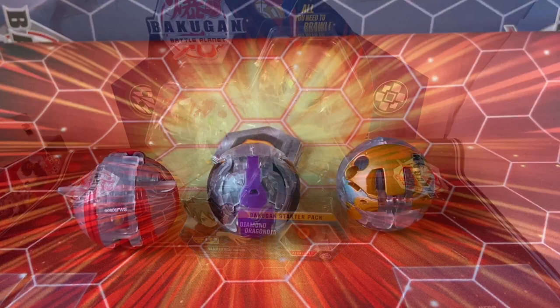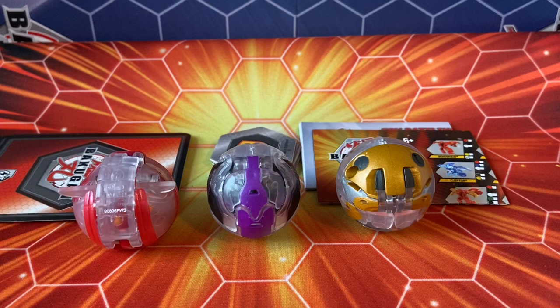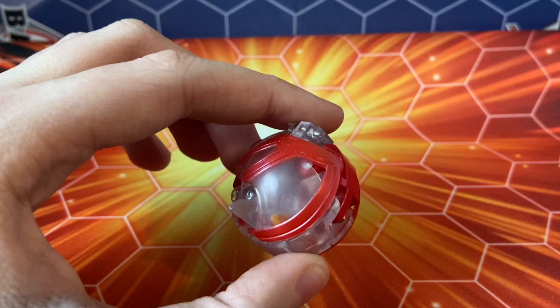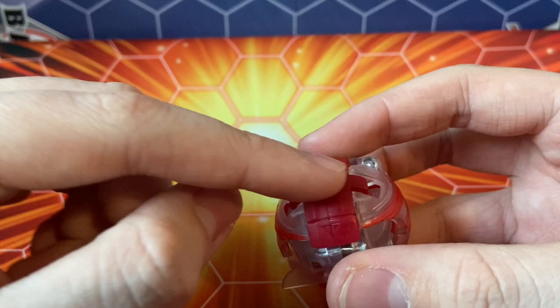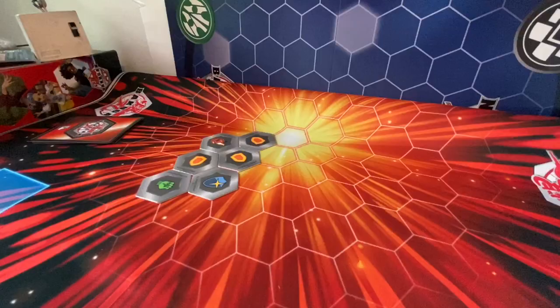Here are the three bakugan all folded up in their ball forms — they do look amazing. You get your cards, your checklist, and your six baku cores. Let's jump right in — diamond dragonoid ultra. This is what many people have been waiting for, and it doesn't disappoint just from the ball form. You have that really nice metallic paint and plastic, and it looks really great on the diamond plastic as well. I love that red — it's just such a nice color, almost a pinkish color in person. It looks a little different on camera, and this piece right here is a lighter shade of red compared to the official dragonoid ultra, which is pretty interesting.